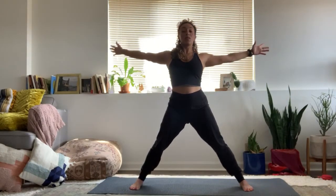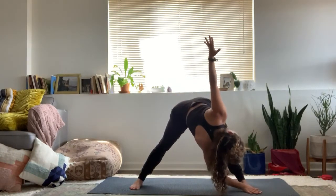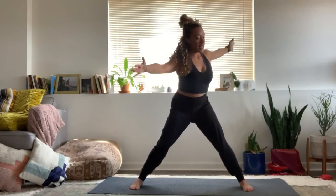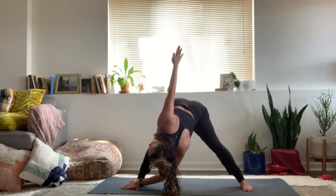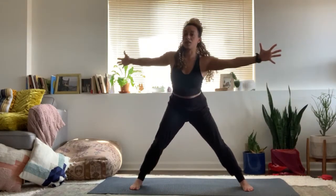One more time to both your sides — rising on the inhale breath, twisting and lengthening on that exhale breath. Inhale, slowly come back up to center. Bring hands to prayer, thumbs at the center of the chest. Draw the heels in so the toes are out maybe 45 degrees.